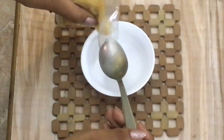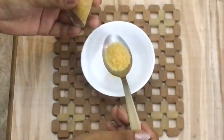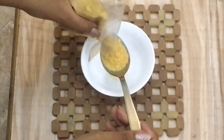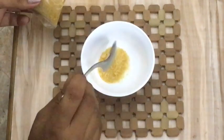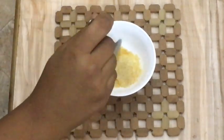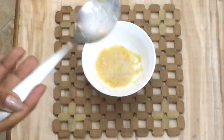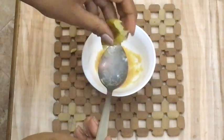We're going to take one spoon of gelatin powder, after that two spoons of milk — the milk should be room temperature — and then a few drops of lime juice.